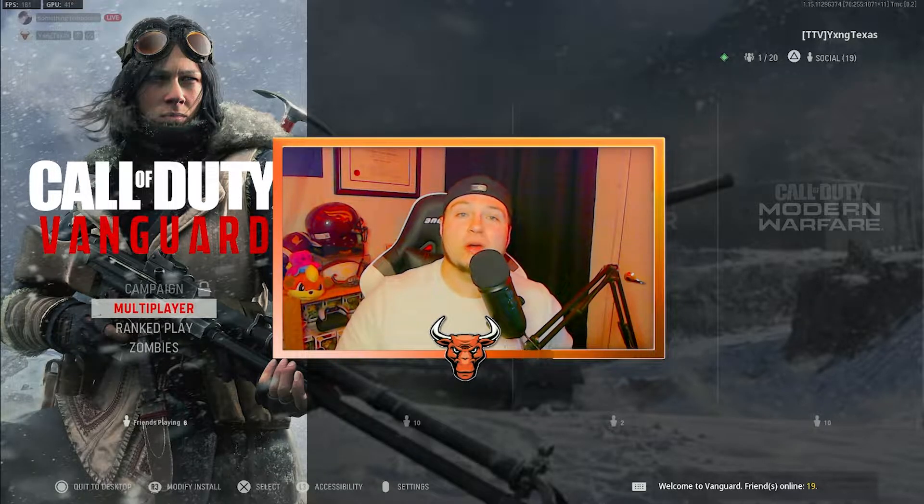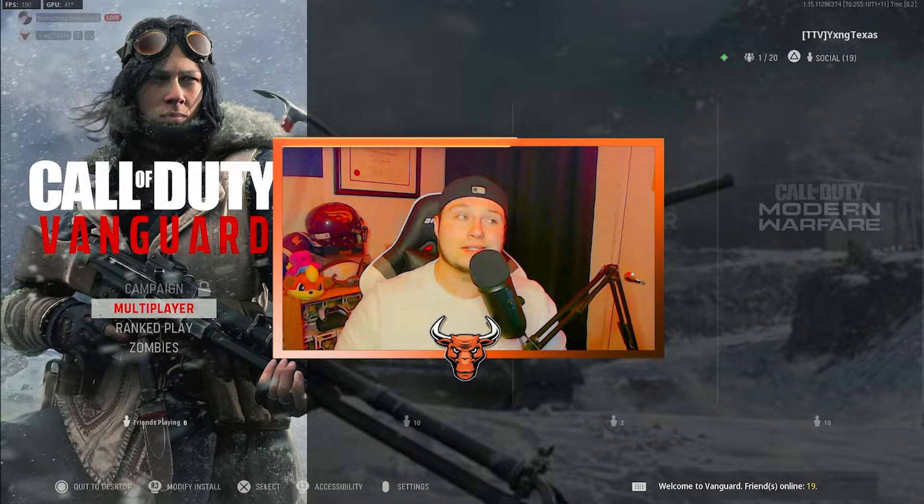I've actually never made a video on a Marksman rifle in Vanguard before today, but this G43 is kind of built like an assault rifle, so I just felt like I had to.